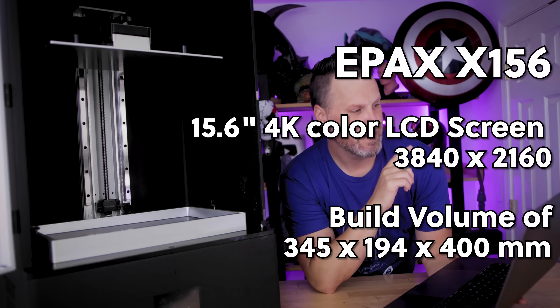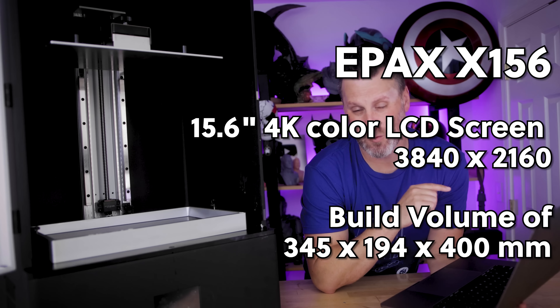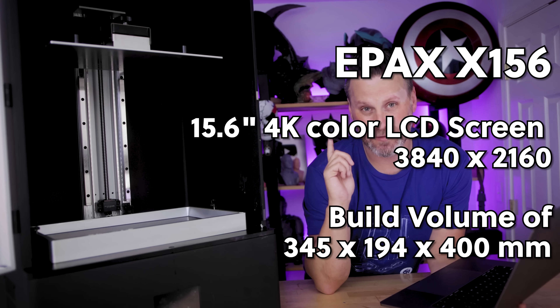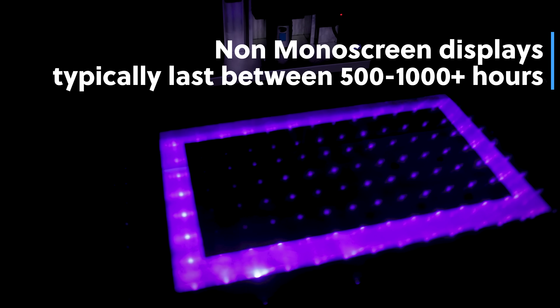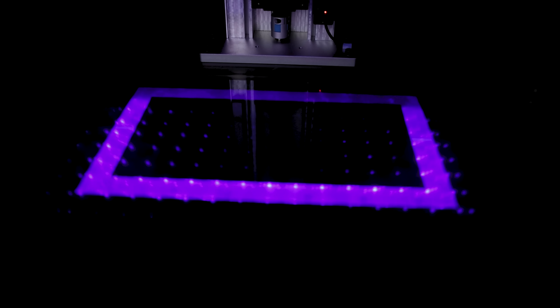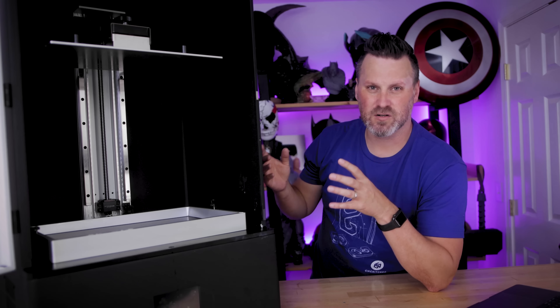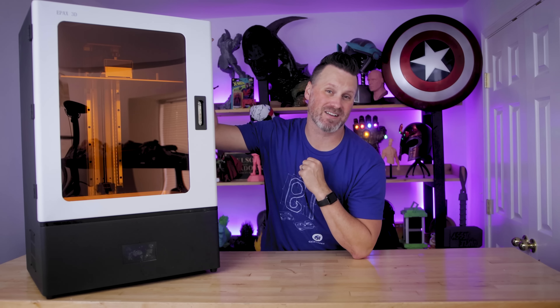About that screen on this huge printer — it has a 15.6-inch 4K color LCD screen that comes out to a build volume of 345 by 194 by 400 millimeters. That is a really large build volume. One thing to note is that this screen is not a mono screen, so you can expect a slightly shorter lifespan and slower print speeds than what you've seen on a lot of the other resin 3D printers. Most of those larger screen printers don't have mono screen options just yet, but ePax is working on that and has mono screen upgrades coming later this summer.